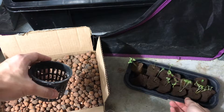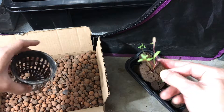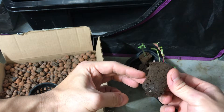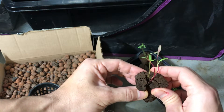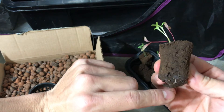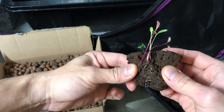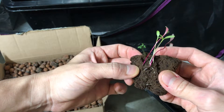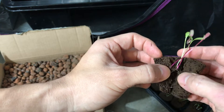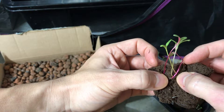I'll pick one of these rapid rooters that have a seedling in them. Actually there's several seedlings in these — as you can see there's four plants in here, so I could try to split it up. You can see the little roots are sticking out here from the bottom. If you're gentle you can try to split these up, but you have to be really careful because they're fragile.